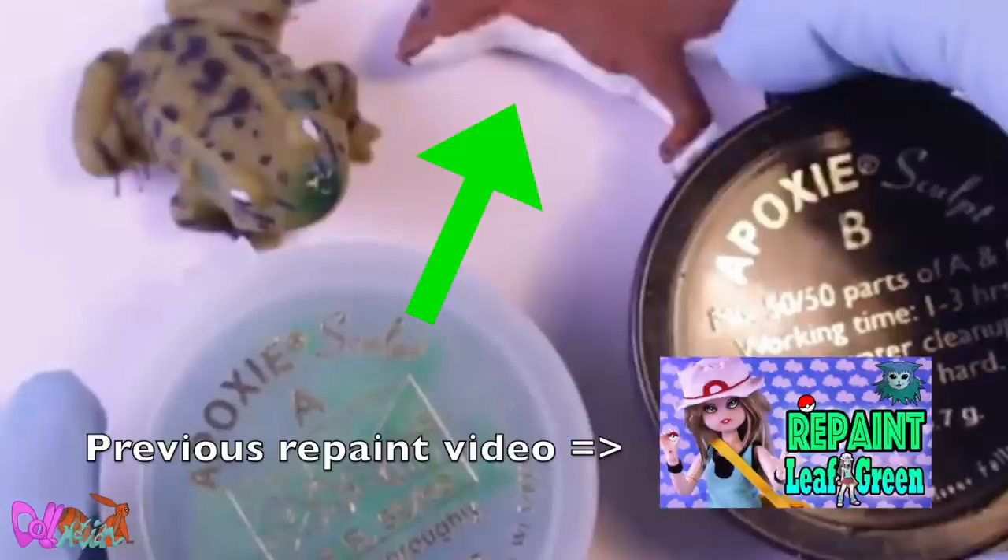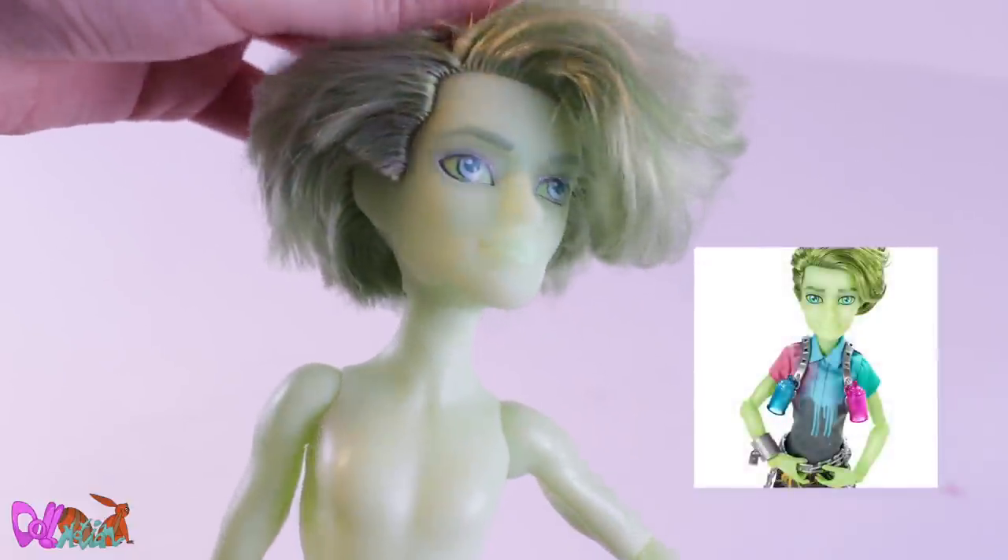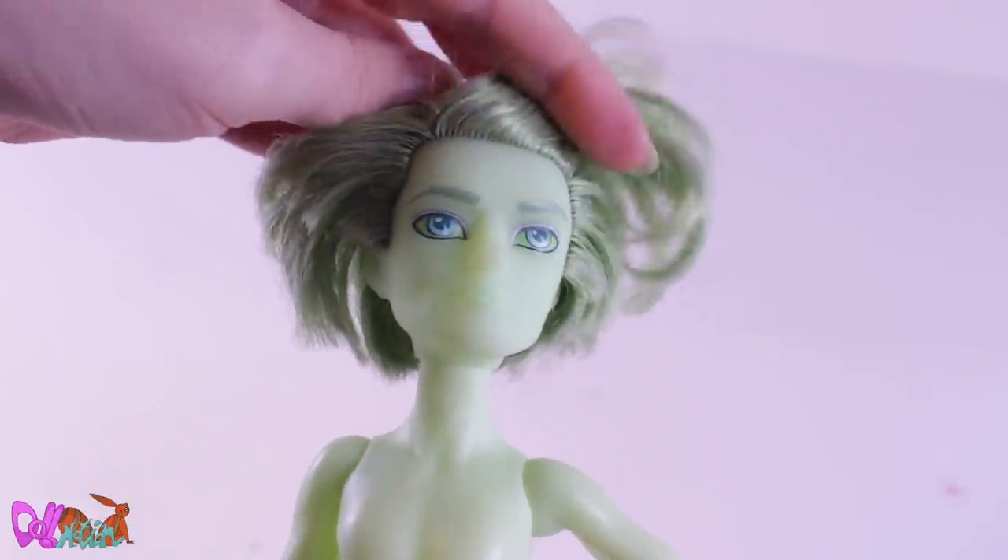If you saw the stoat figure in my previous repaint video, then you found a hint. Good luck finding the hints in this video. For this custom, I'm going to use Monster High boy Porter Geist — well, only his head.